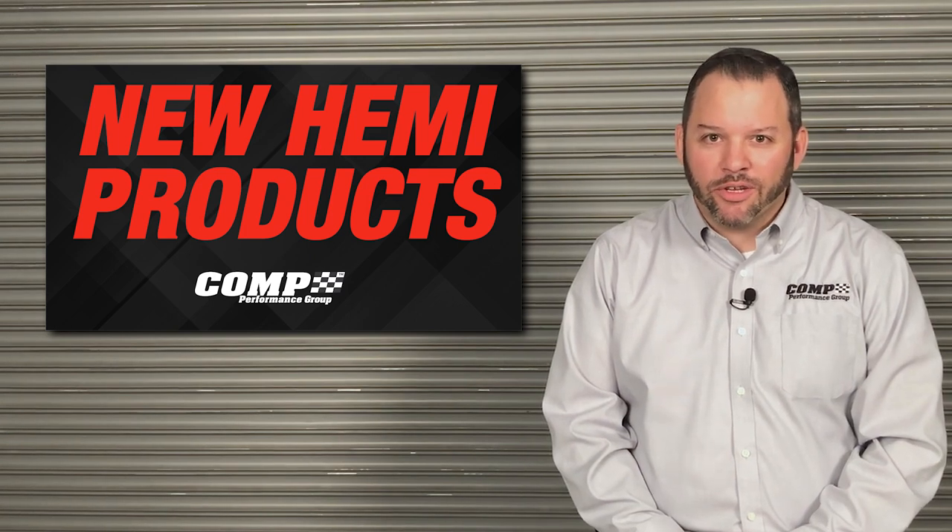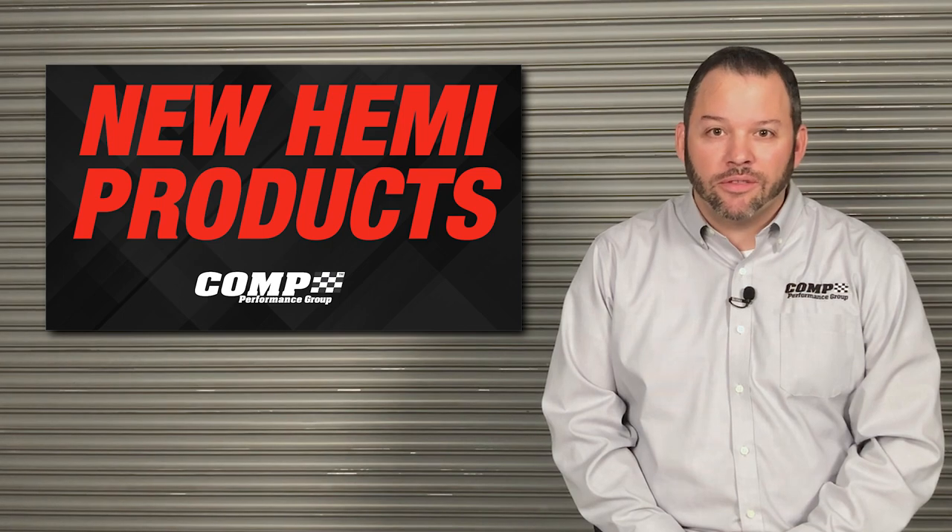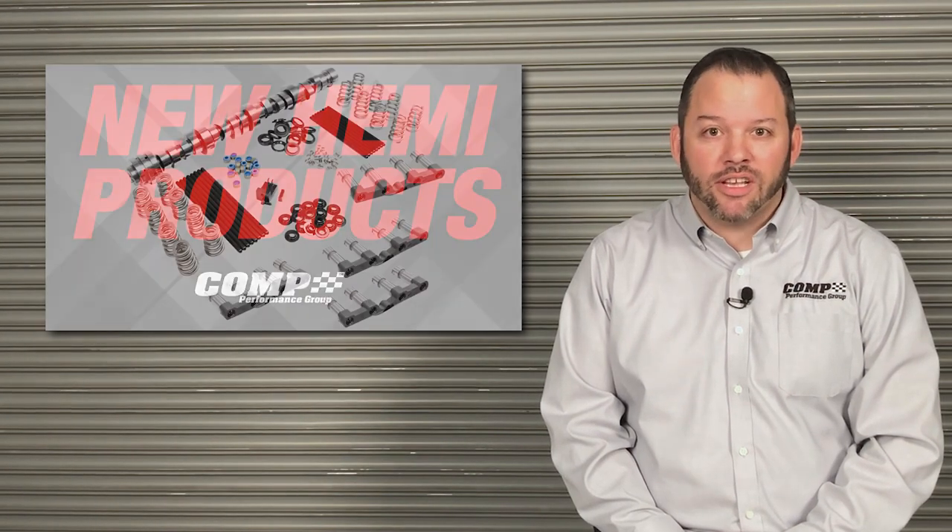Hey everyone, Mark Campbell here from the Comp Performance Group, and I'm here to tell you about some exciting new products for the Gen 3 Hemi from Comp Cams, Powerhouse, and Fast.